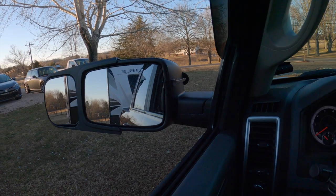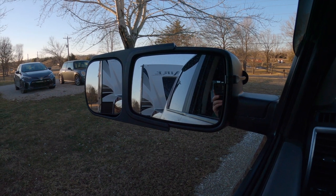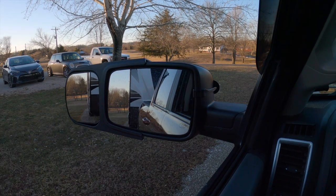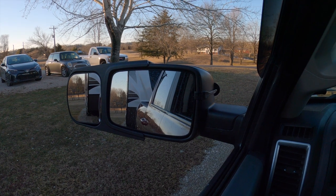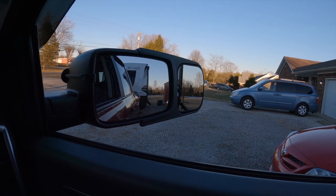Now when I look out, this is what it looks like from the driver's seat. You can see all the way down the side of the travel trailer — looks really good. That's about the angle I'm seeing everything when I look into the mirror from my perspective. And when I look across, it looks really good too.